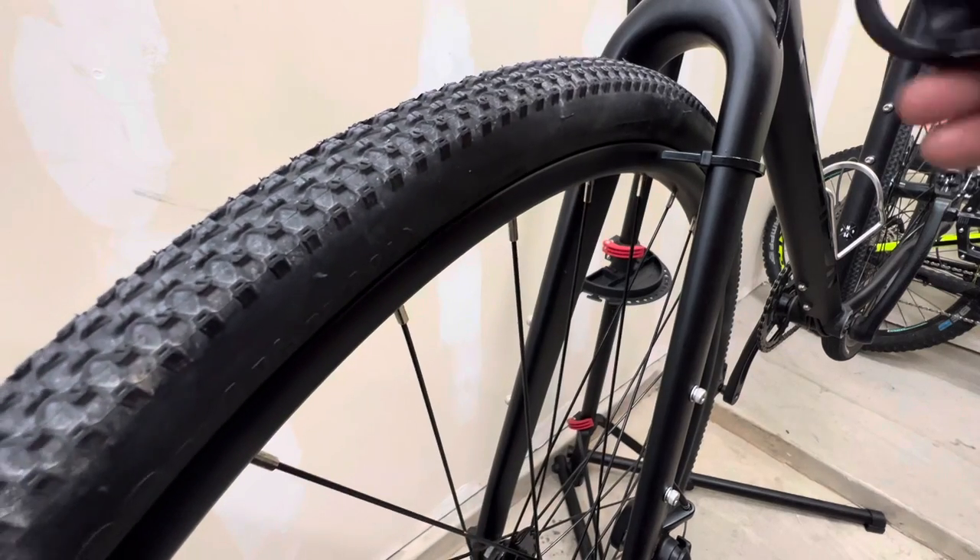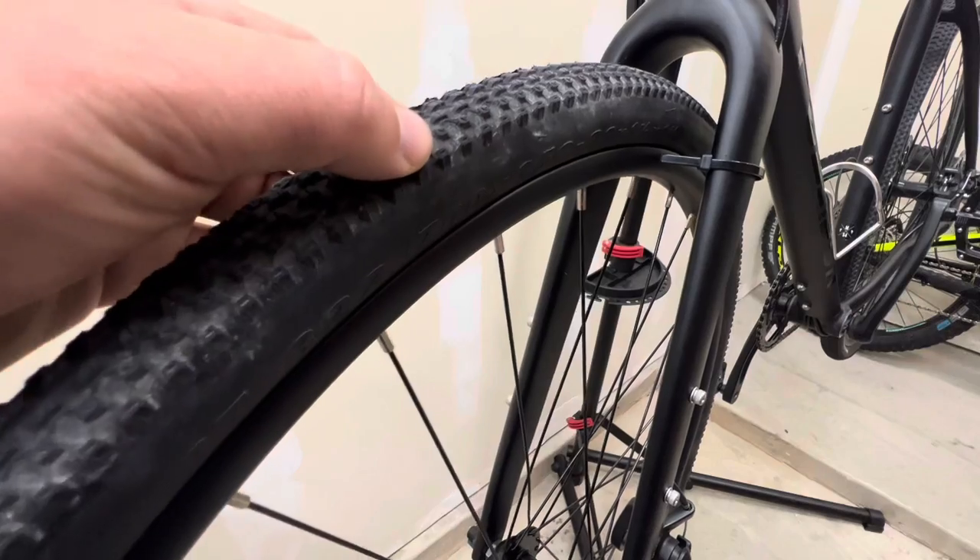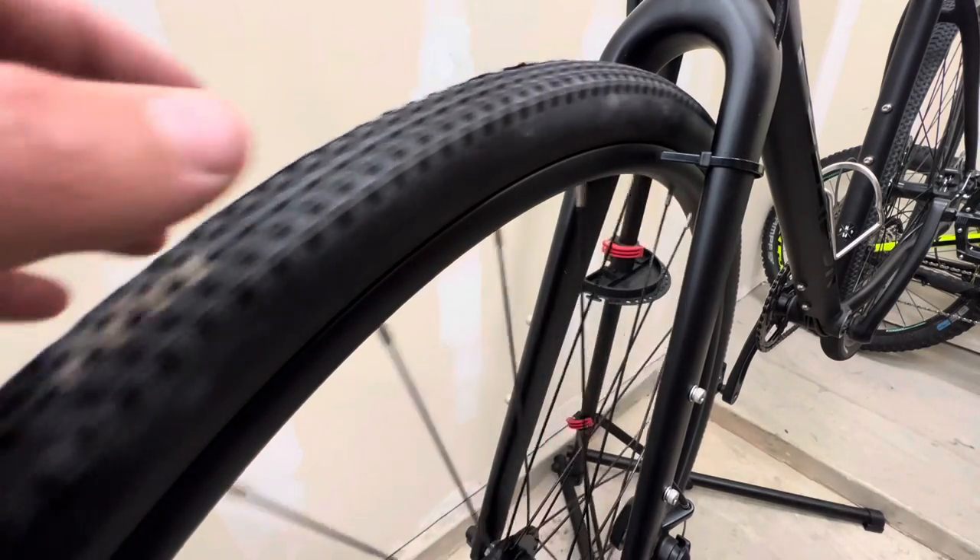By just loosening two of those spokes in the middle of where it was rubbing, that eliminated the wheel rub.